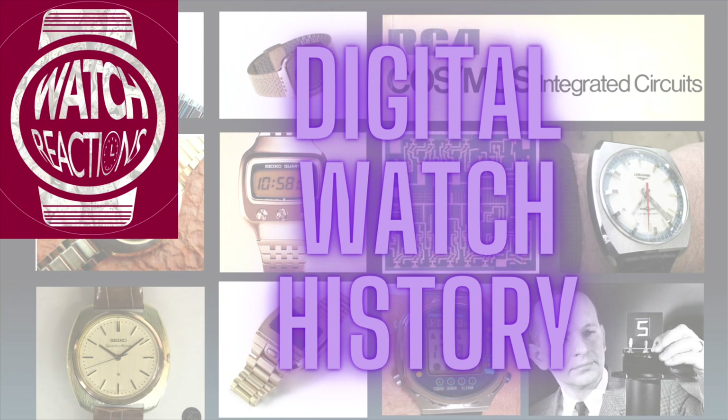Hello and welcome to the Watch Reactions channel. Today's video is going to be a bit of a dive into the history behind the digital watch as we know it today. If you enjoy the video, please do like and subscribe.